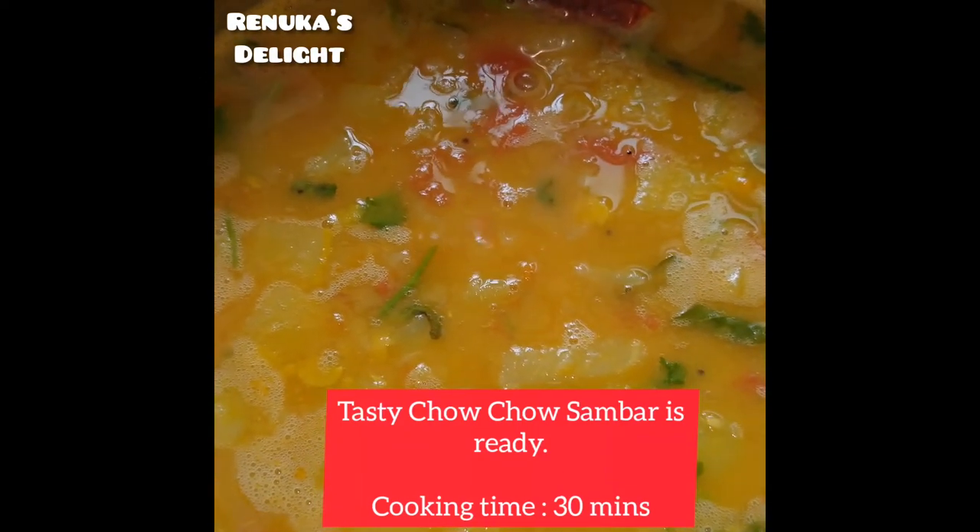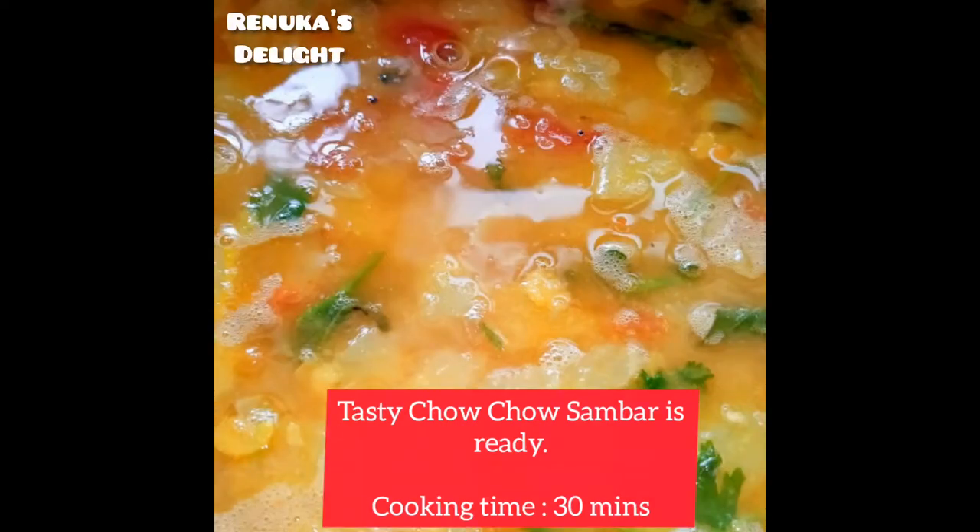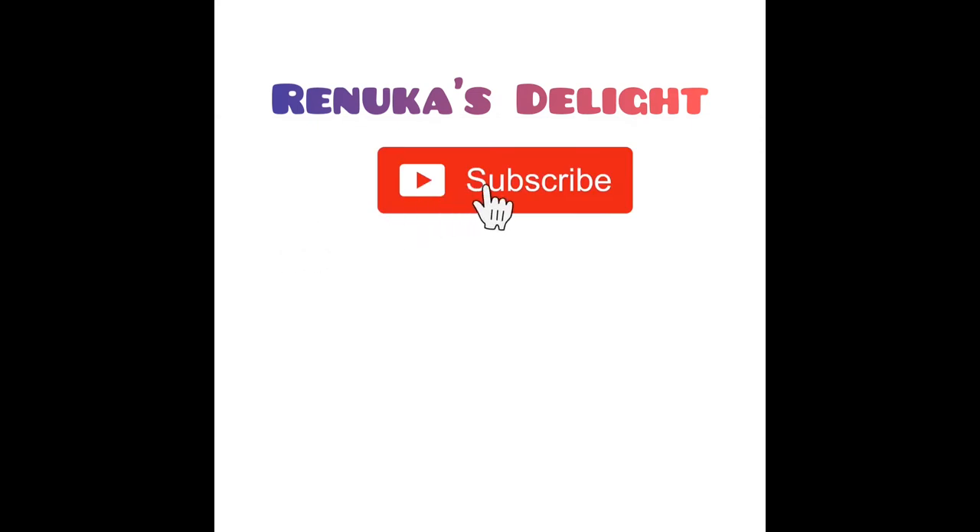Sambar is good. You can serve it with puri, chapati, idli, dosai, upma, etc. If you like this video, like and subscribe to my channel. Share your comments. I hope you enjoyed this video.